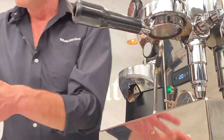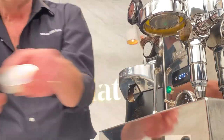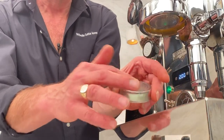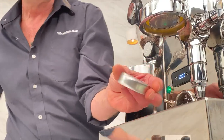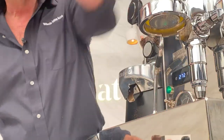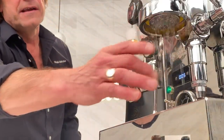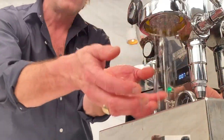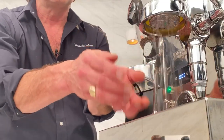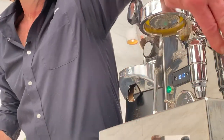Let's take a look at the flow with that new IMS shower screen in there. What I want you to notice is now we have drips coming from all parts — not a solid stream. So your puck is going to be saturated evenly when you go to pull your shot. It makes a really big difference. They're silicone, they don't get hard. Very nice.